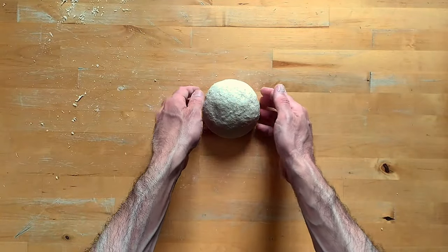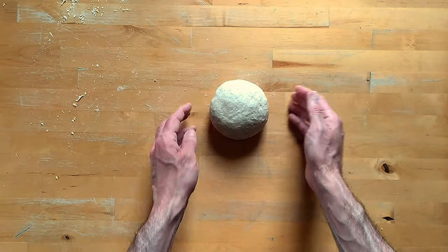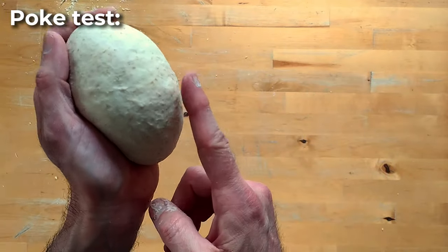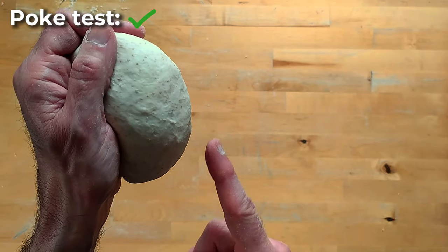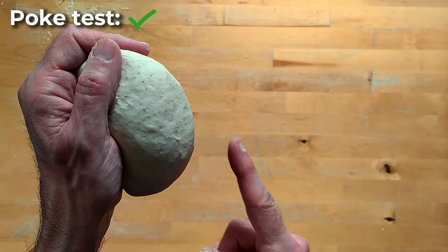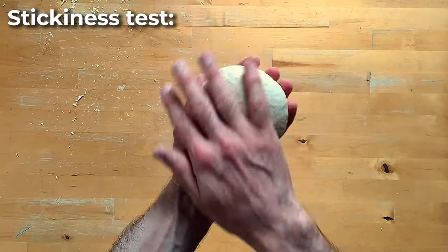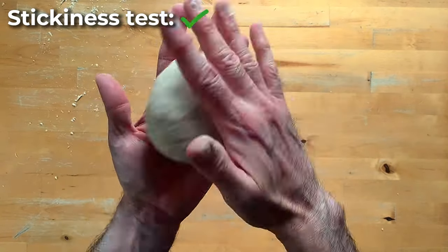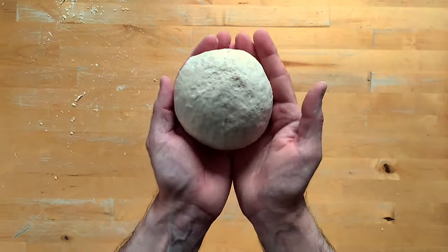After a while, I can tell that the dough is kneaded enough. It's time to look again for the three signs we mentioned from the start. First of all, the poke test — you see, it just springs back to its original position. Then what about the stickiness?